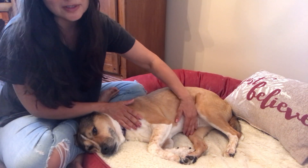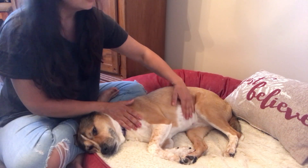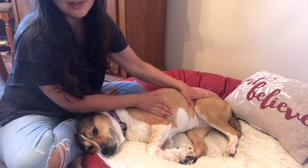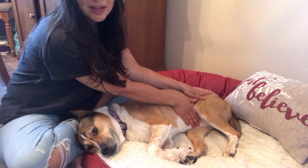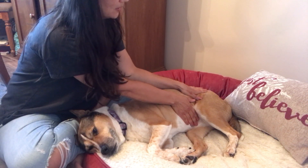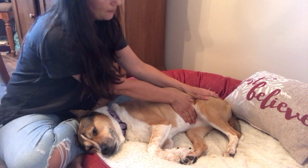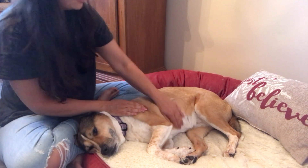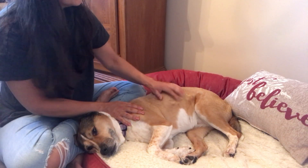Don't go too low, because obviously around here that's going to be really sensitive. The most I would do here — and I do Reiki, but even if you don't do Reiki, you can still kind of put your hands here — just the heat from your hands can feel good and just kind of help them relax.